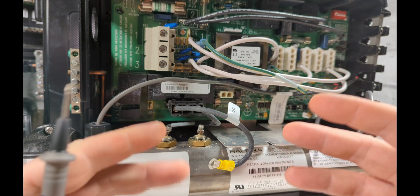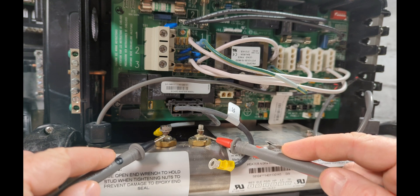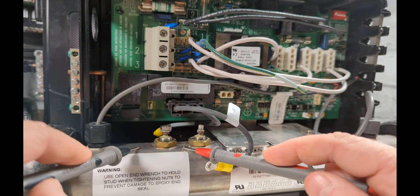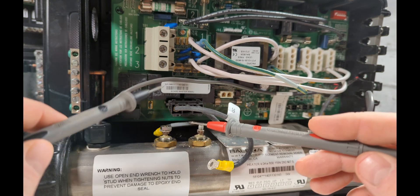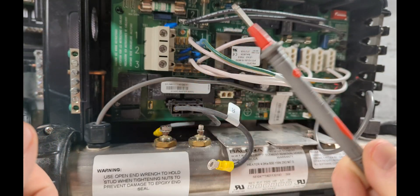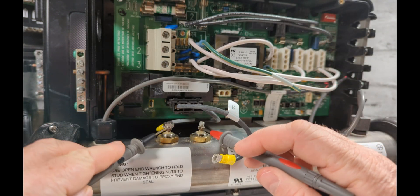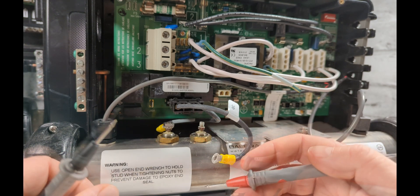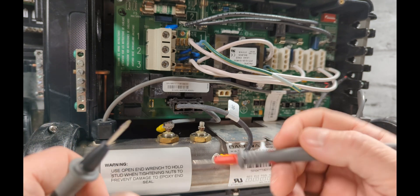If you're unsure, test everything to confirm. If you test the element volts and get zero, change the element. If you test ohms and get zero, then go test volts and everything else to confirm. Amps is the most important test — if you get zero amps, change the element. When I test an element, I test volts first and then go straight to amps. I skip ohms and continuity because zero amps is a hundred percent confirmation.